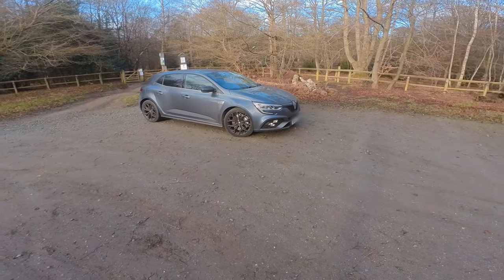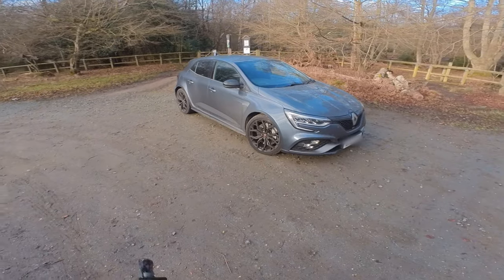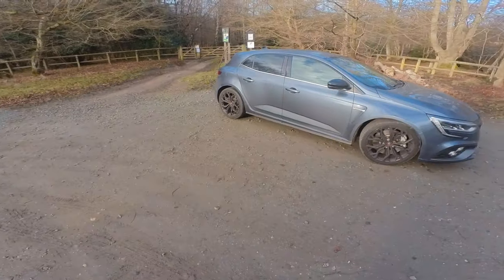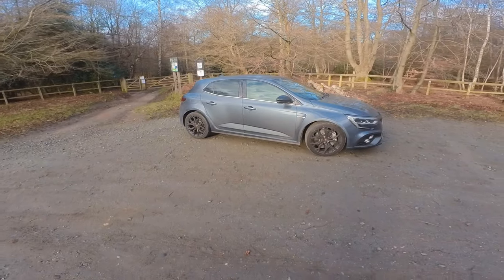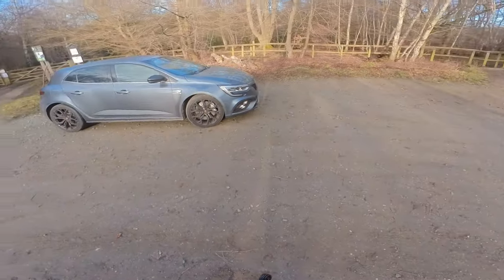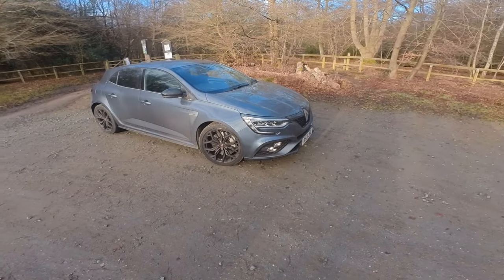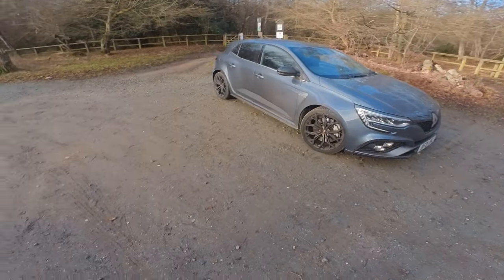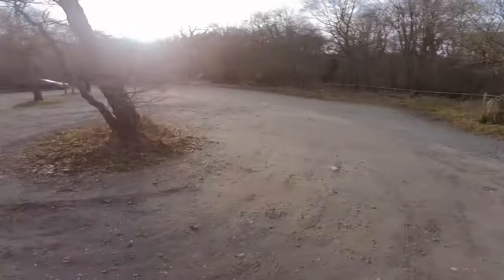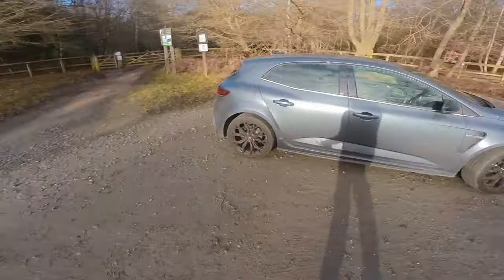Welcome back everyone — you've all asked for it, so here it is: the Megane RS review. I'm going to try and give everyone as in-depth an understanding of this car as I can. This is the Sport model, and we'll compare it to the Trophy, which I've driven extensively. I'll give you my opinions and we'll take it for a drive down some country lanes — I'm in my usual spot.